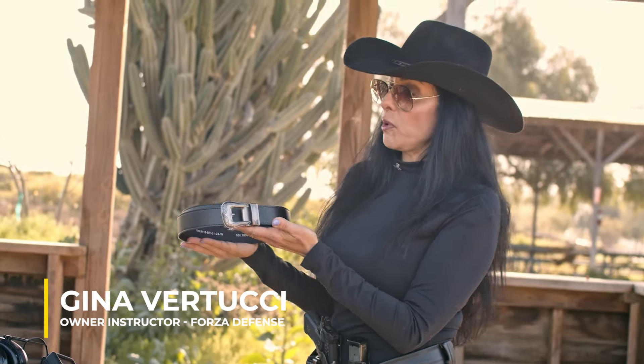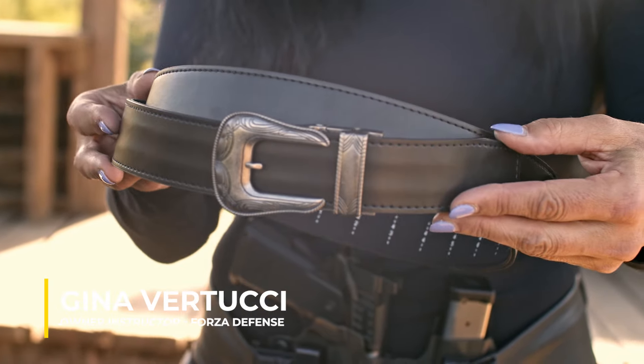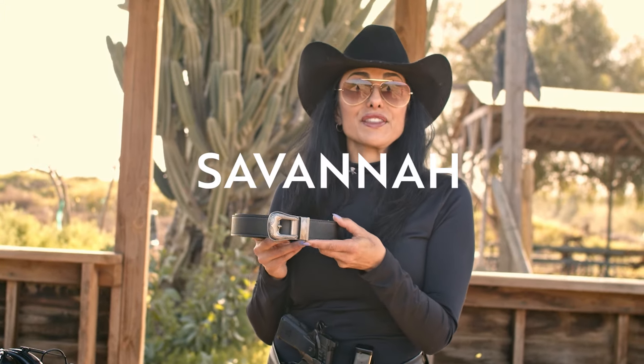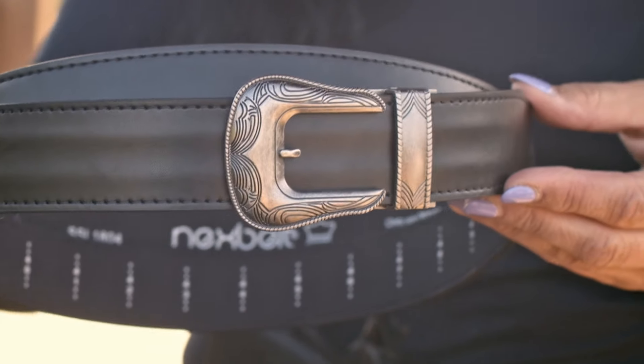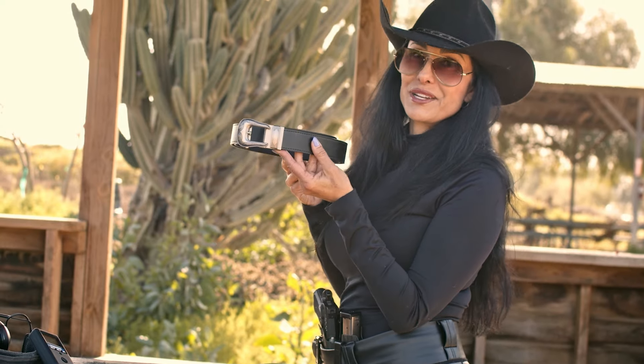I'm holding here today Nexbelt's new female focus. This is one of the pieces from their line. Today I've got the Savannah belt — it's the female focus product from Nexbelt. There are quite a few female focus belts now, but this one is my favorite because I'm a little bit country.